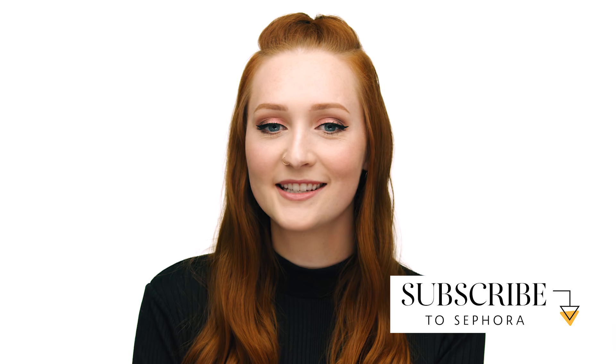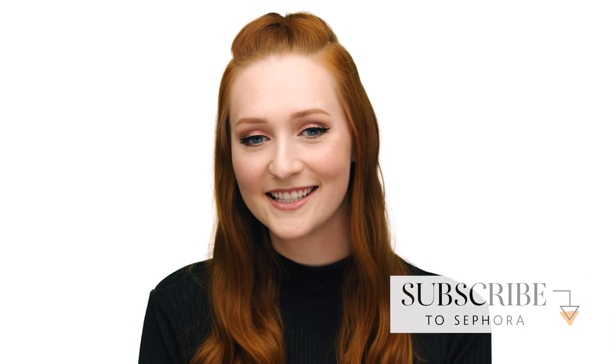To finalize this look, I will be spritzing one of my favorite fragrances, called 2AM Kiss by Derek Lam 10 Crosby. I love how warm and spicy this scent is — it's definitely one of my favorites. Thanks so much for watching! Be sure to let me know what you think of this look in the comments below, and like and subscribe to Sephora's channel to stay up to date with the latest videos. See you next time!